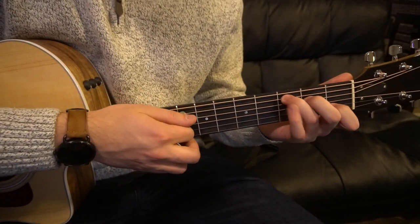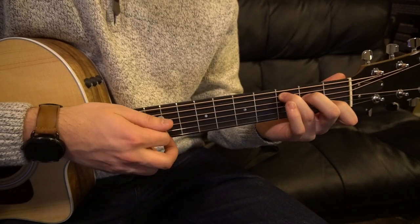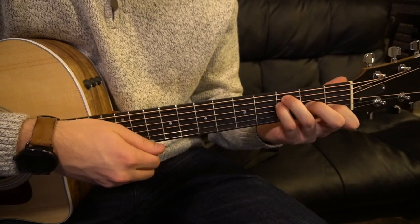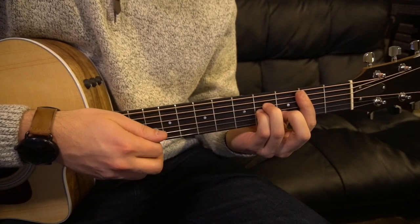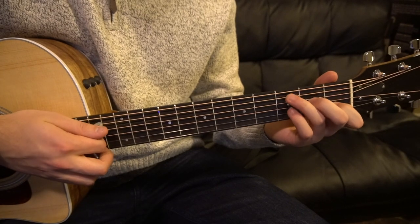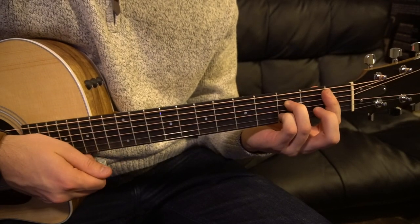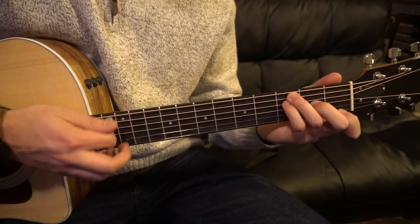Let's start over. We're at our C chord — A minor, F, C, F, C, B minor, to your E, A minor, to your C7, F. You can add the Bb7 if you're advanced. A minor, F, to your G7.